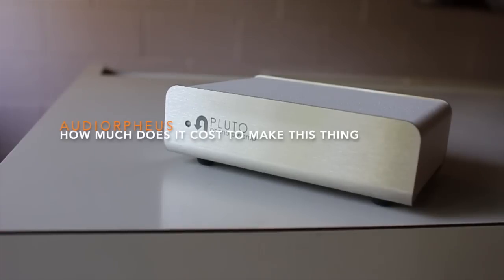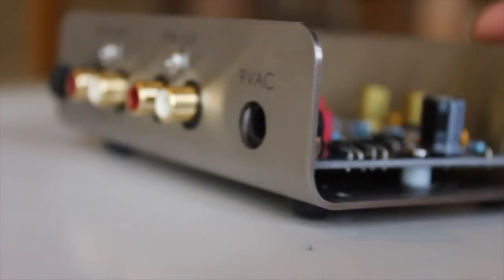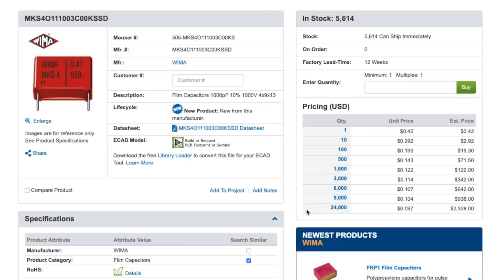This phono preamp retails for $89 American dollars. In this video, we'll look at the internals and estimate the cost of the parts. For prices, I will be referring to Mouser.com and will be using the lowest price assuming large bulk orders. The price estimate here will still be on the high end, as the audio company likely sources the manufacturing of the board to a third party with even lower prices.